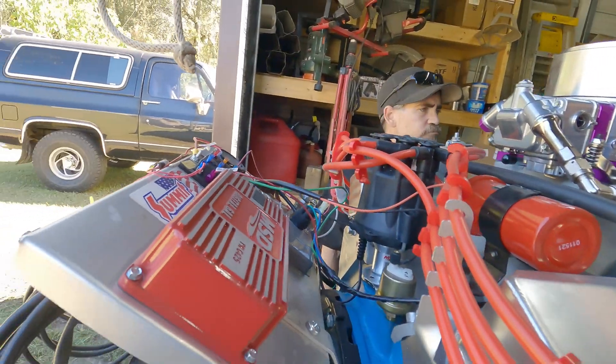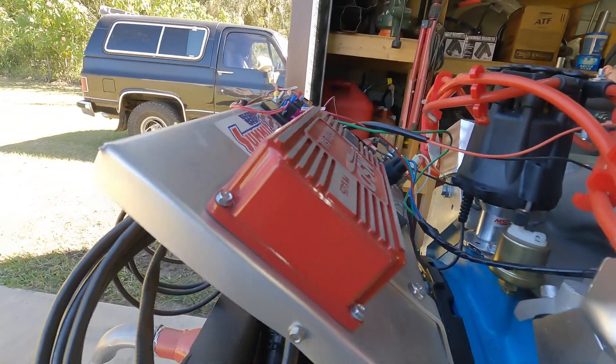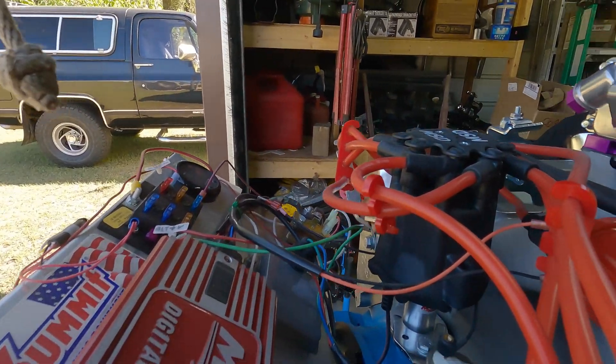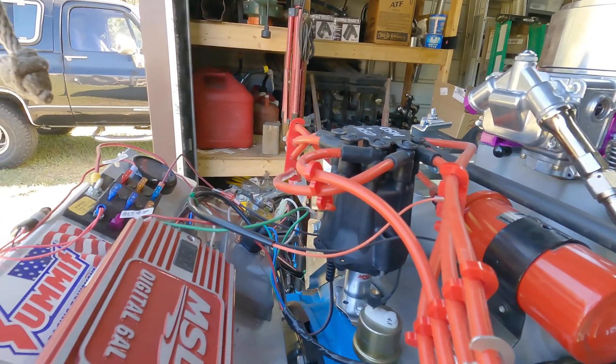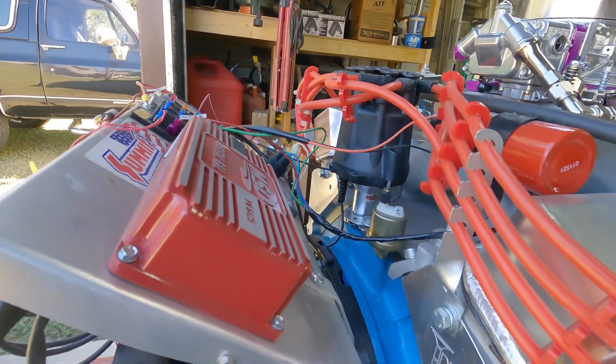Some other changes that happened off camera that we didn't showcase: we upgraded to the MSD ignition system, which was a big change. And of course the MSD distributor, which is really nice. Conveniently, I'm going to go to the exact same setup on the 390, so that will be a nice change of pace.